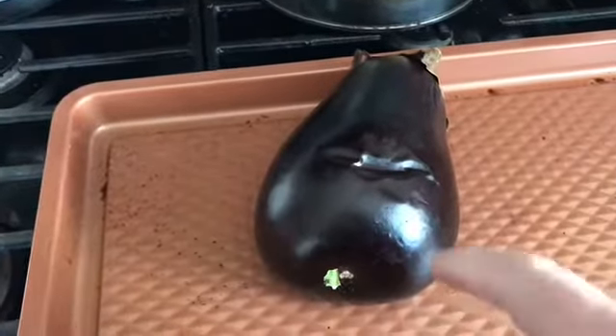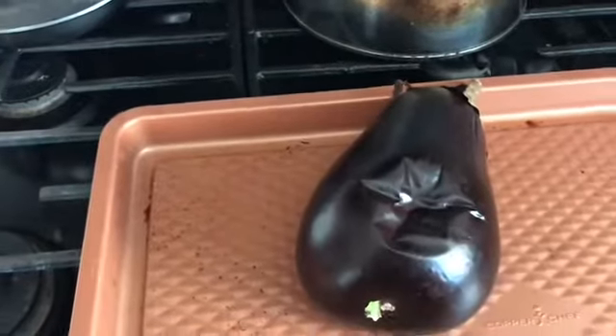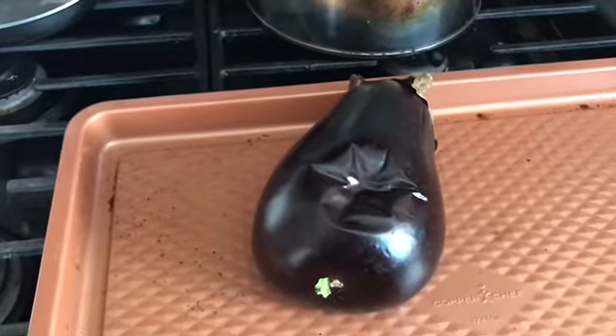We've baked this for 30 minutes, and when it's soft like this, we're going to let it cool. Once it's cool, I will be back to show you the next step.